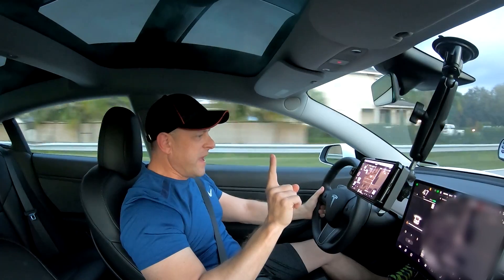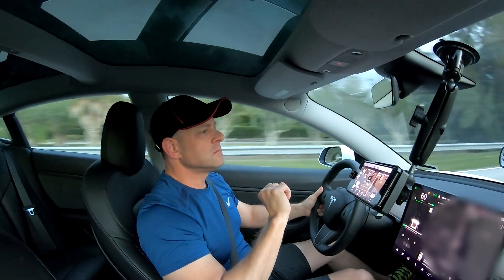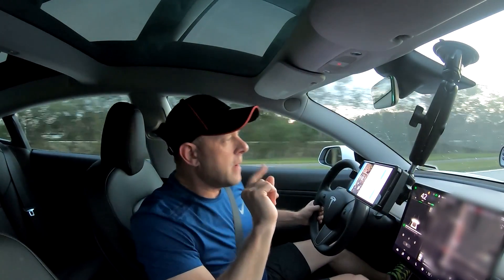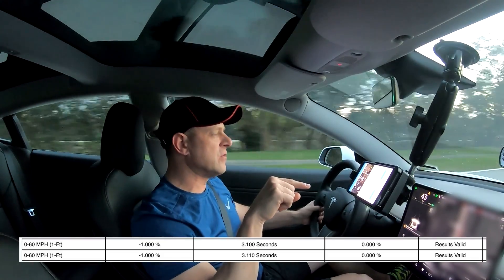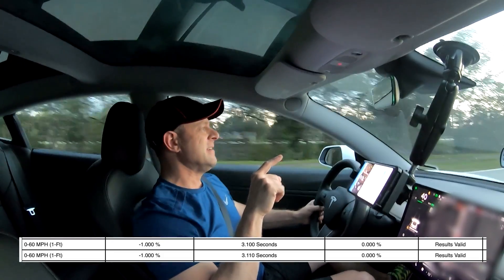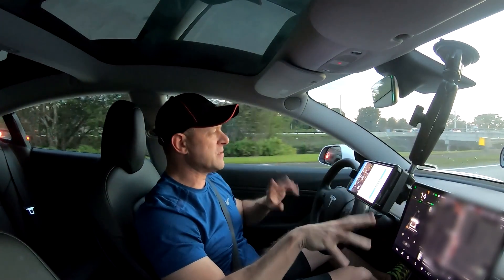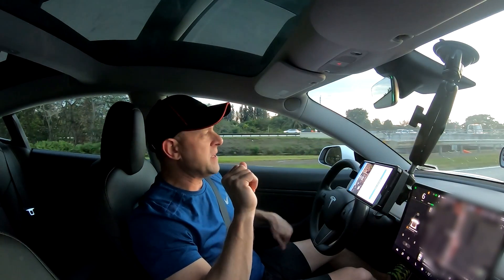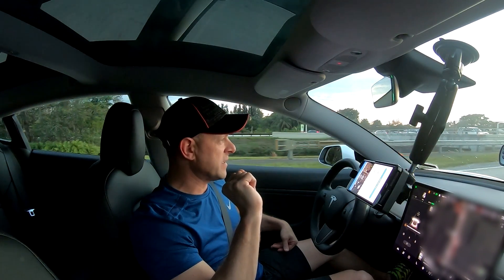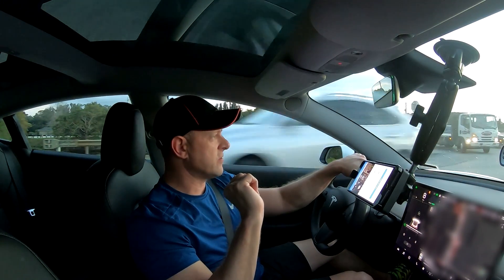Let's give it a try in dyno mode and see what we get. I felt a little wheel spin right there, which I usually don't feel. So the 0-60 was actually the same, but I felt wheel spin which I did not feel when dyno mode was not on. Obviously spinning takes away from 0-60 times. I'm going to try a piece of pavement that I know is a little better to get it to hook, because it did not spin at all in the non-dyno mode. Let's give it another try.